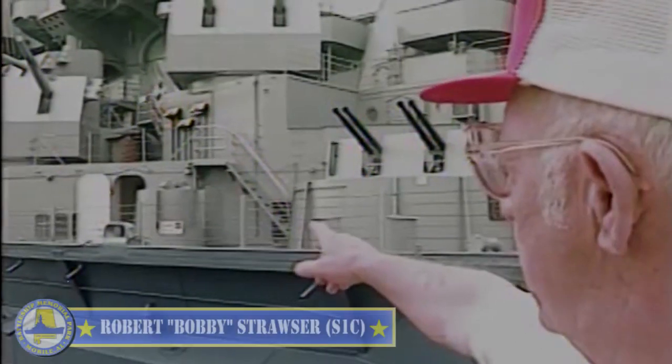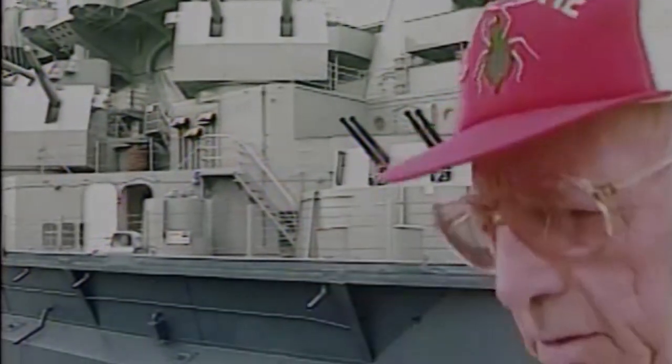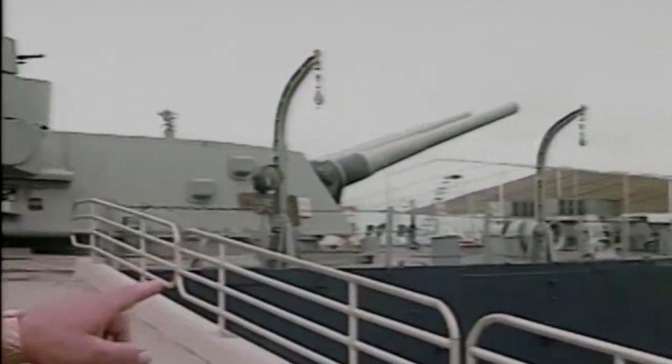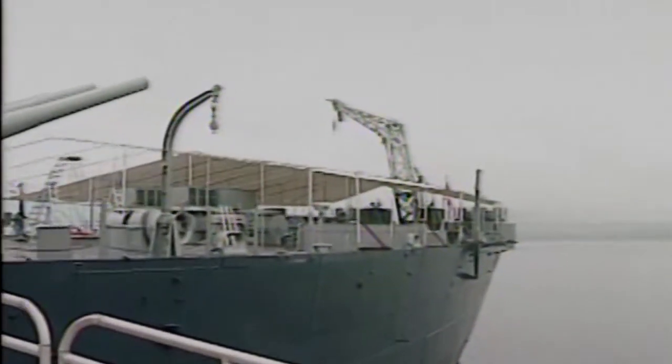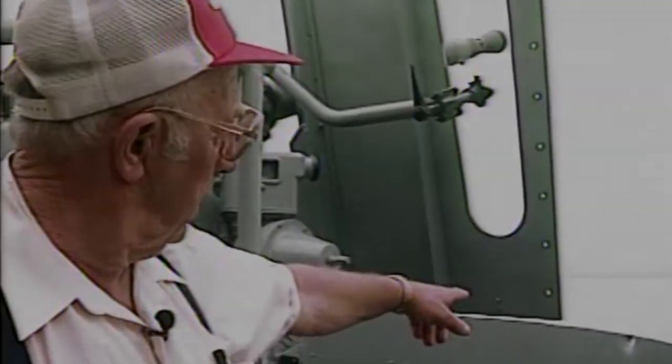That was my living quarters right in there — that was 10th Division. When general quarters blew, you had three minutes to get from there down to that 40 millimeter, and a lot of times the Japanese would be coming in before we got there. That little hole in the splinter shield was due to a 40 millimeter shell penetrating through there. During a battle we had to lower our guns so low — when the Japanese were coming in skimming the ocean — that the gunner lowered the turret too far, and that's where the hole got there. One of the shells went right through the splinter shield.